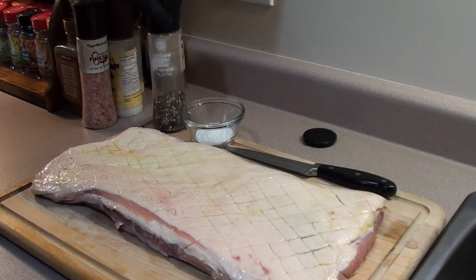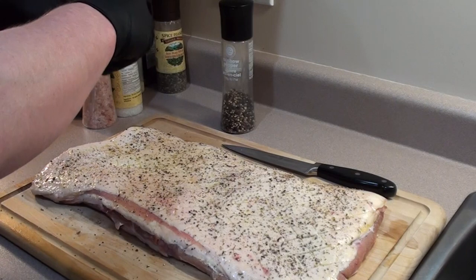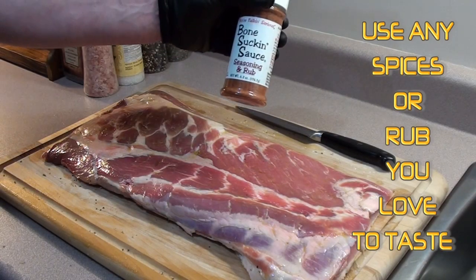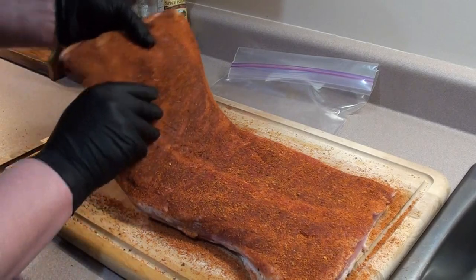Then give it a good dusting of some cracked peppercorn and some kosher salt. For the inside of the pork belly, we're going to be using bone sucking sauce rub — the stuff is nice and sweet — so give it a good coating. Now just fold it up.